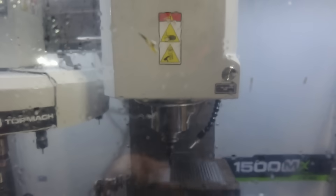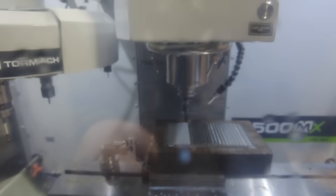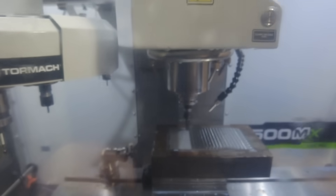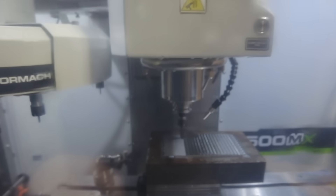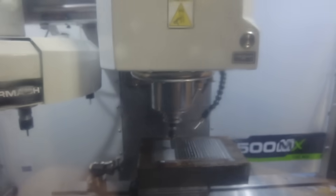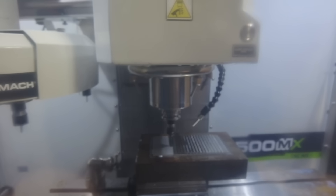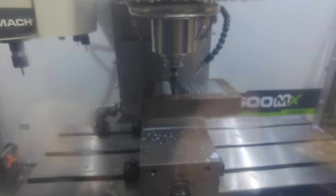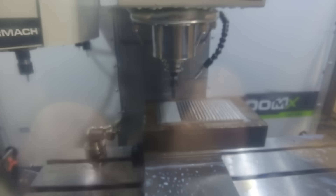I tried slowing down the feed a little bit and the speed — I don't know if it helped any. It also doesn't seem to like exiting the cut for some reason; it does better on the entrance. I'm just going to leave it at my original feeds and speeds. I think a little bit of orange is normal during hard milling. I'll tell you what my tool looks like in a couple more passes.